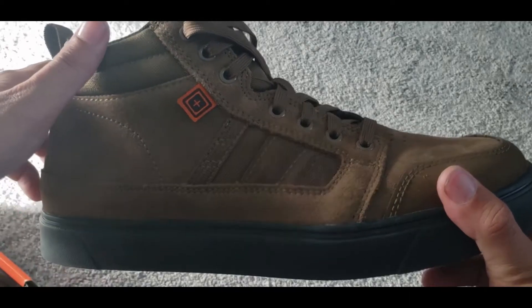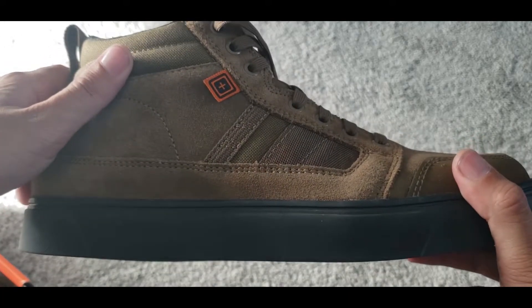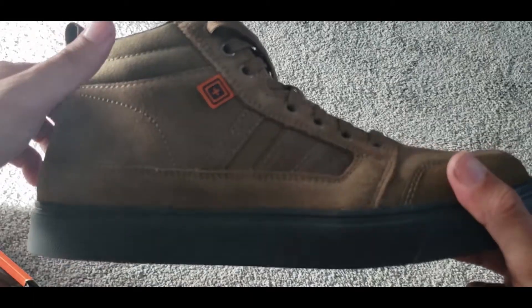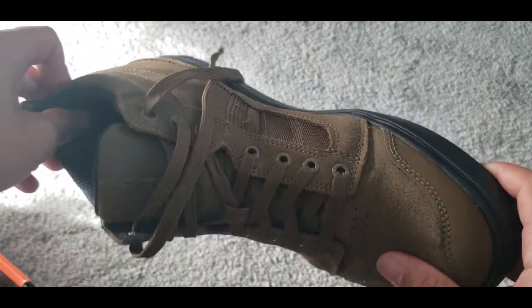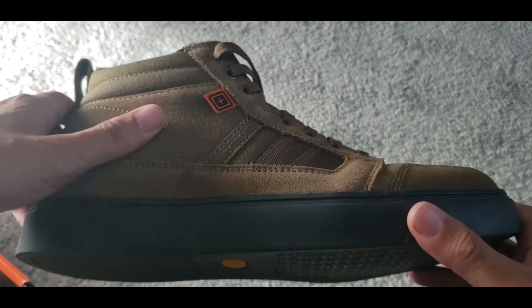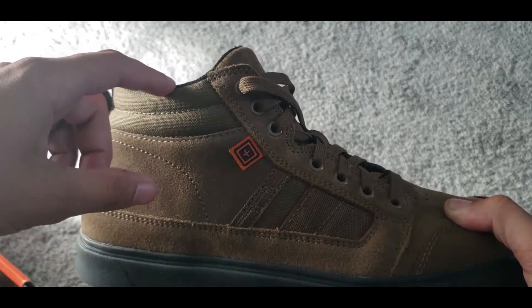I wanted something that was somewhat stylish but also had a utility purpose — something durable that would last, that I could use outside of work too, like out in the desert shooting or when I need to kneel or crouch. I really wanted something almost like a work boot, but not a full-on work boot, and I think this is the closest you're going to get to that.